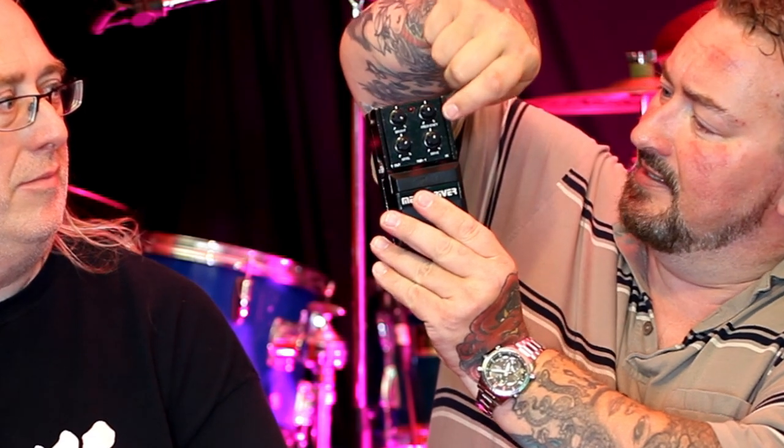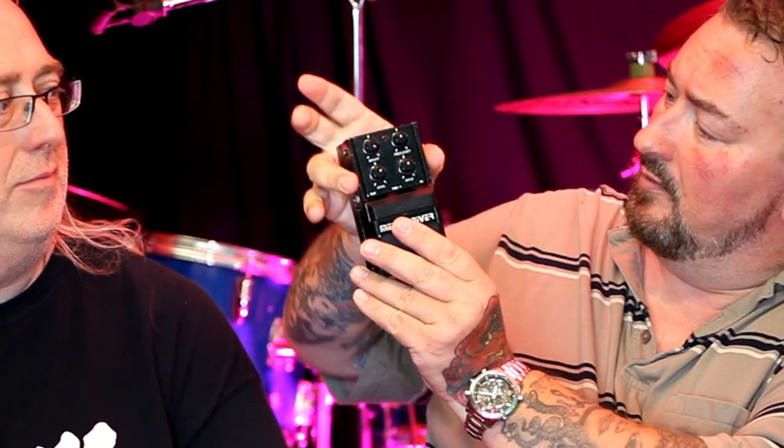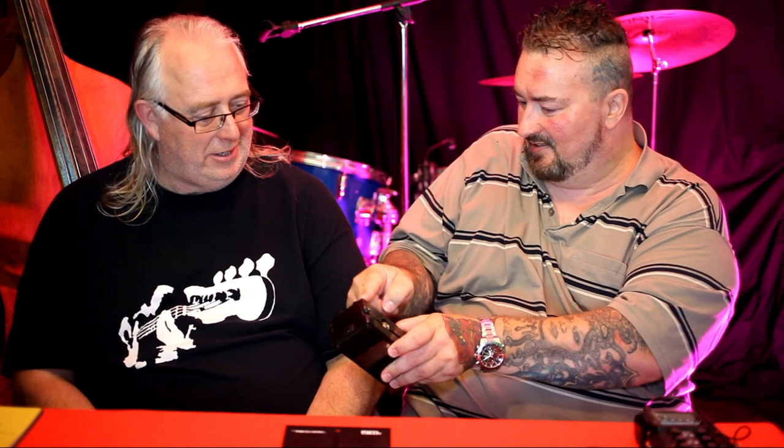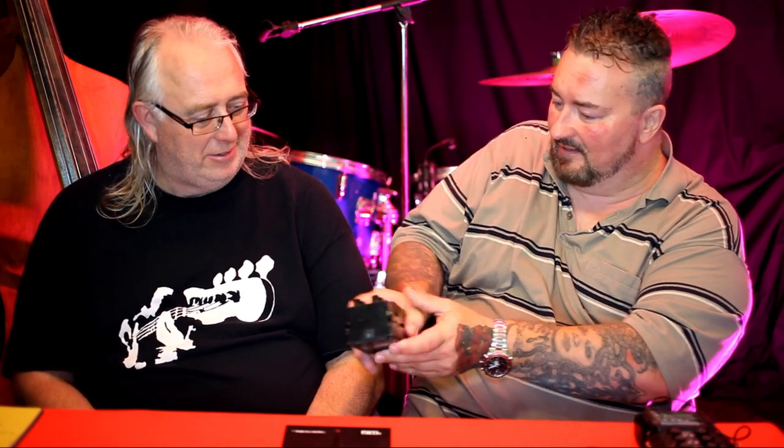Tokai were good, weren't they. The mechanism on this is very unusual — these arms here move, it's like a whole pivot, which is really unusual on a pedal. Normally it's just the button that goes down. I've never seen that before.